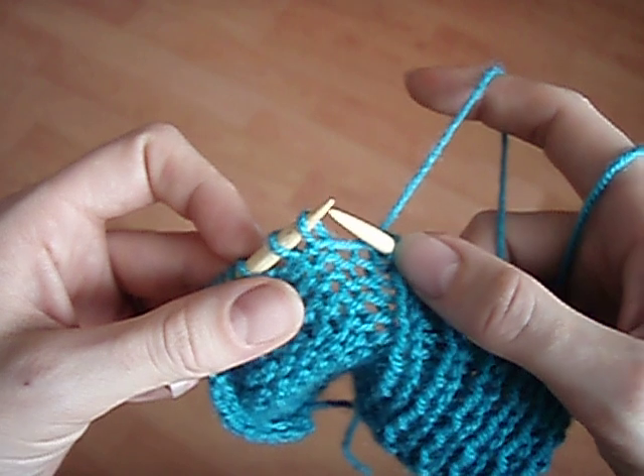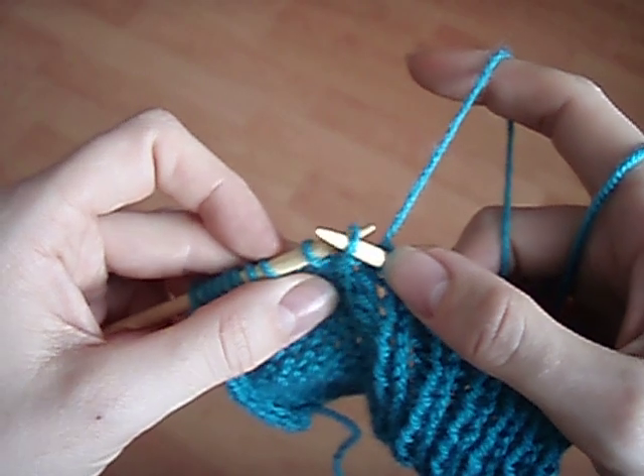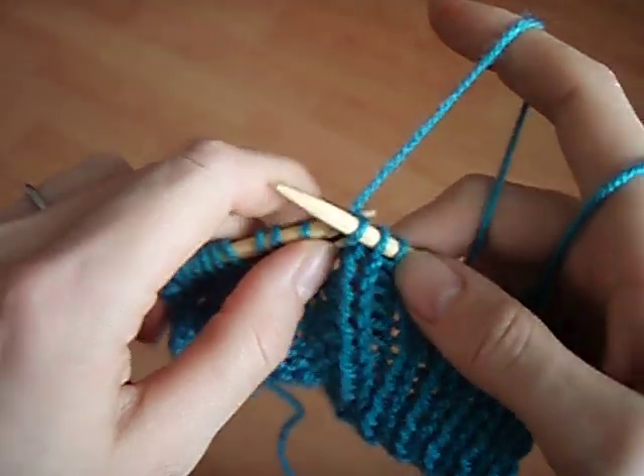So if you find that you have a stitch like that, you need to turn it around so that you can see it's pointing in the right direction and you're ready to work on it.